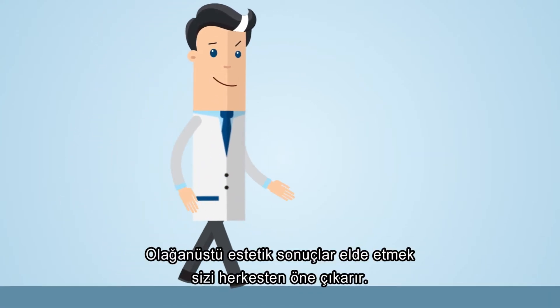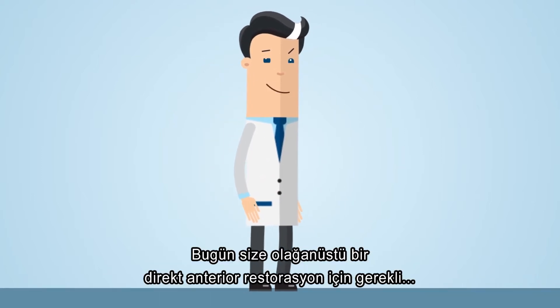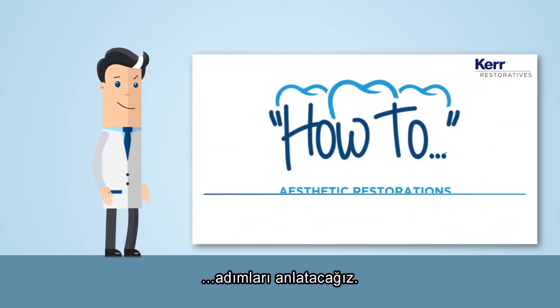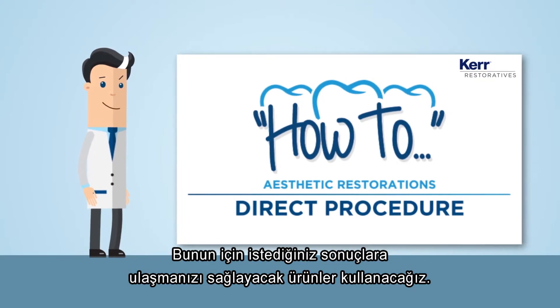Getting great aesthetic results is what sets you apart from everyone else. Today we're going to take you through the steps for an outstanding anterior direct restoration, using products that can give you the results you want.